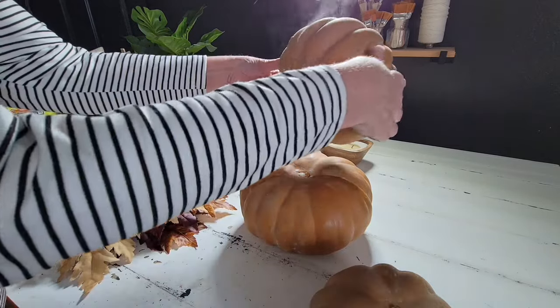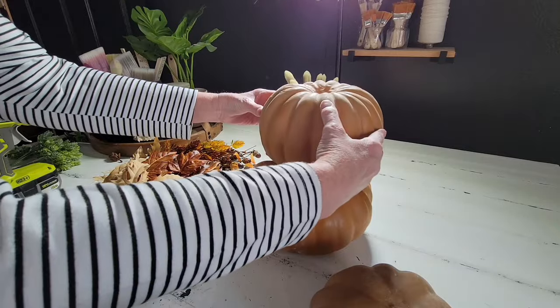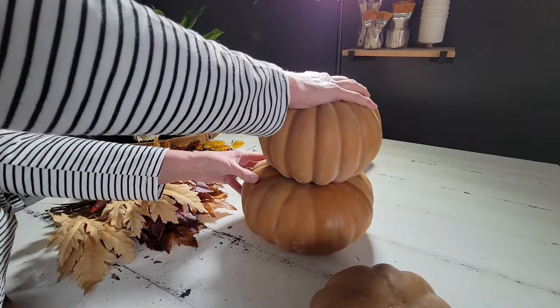Now we're going to go ahead and stack all of our pumpkins together, and I'm just going to use hot glue to do this step.